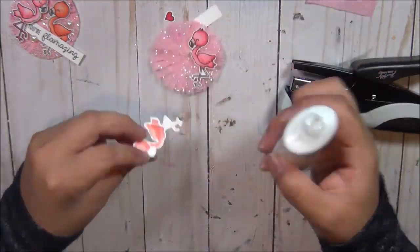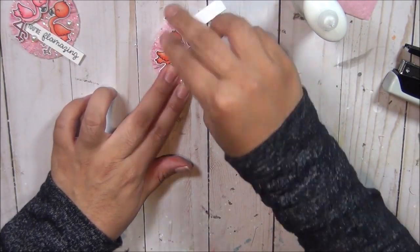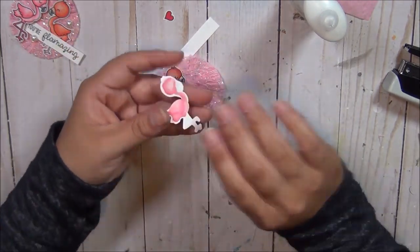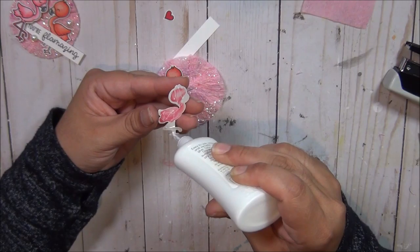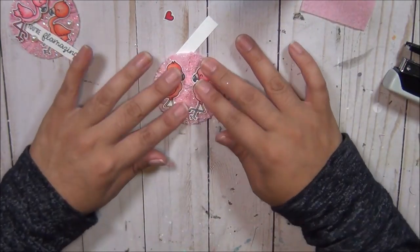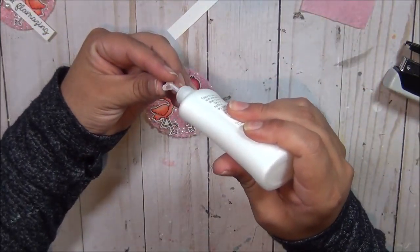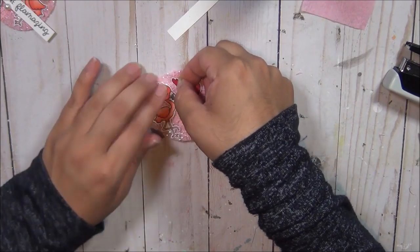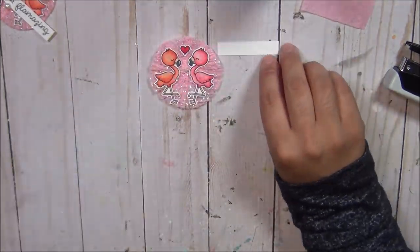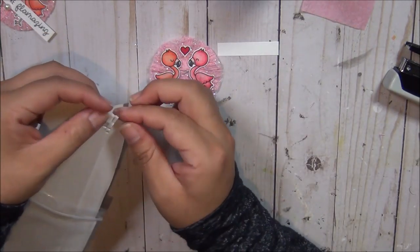Some of the rosettes I ended up using foam so that one of the flamingos could pop up a little bit. I didn't do it here but I did do it in some of the rosettes — or maybe on the sentiment, I'm not exactly sure — but you guys get the gist. Super simple, such a cute little embellishment, and perfect for summer.